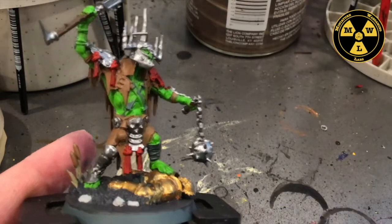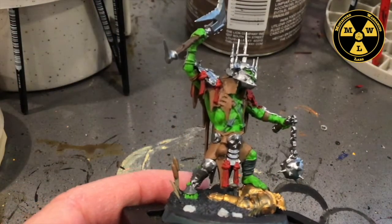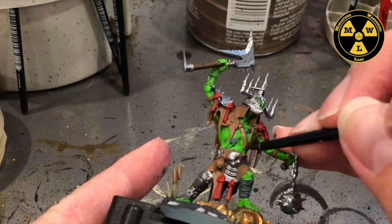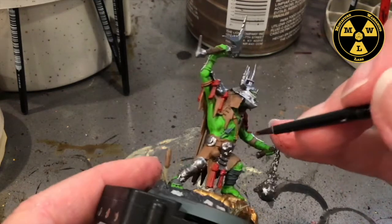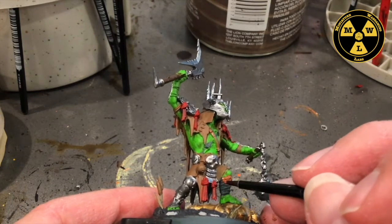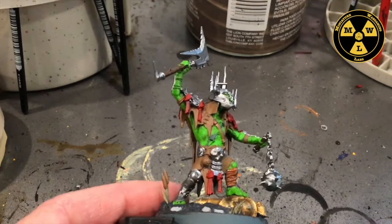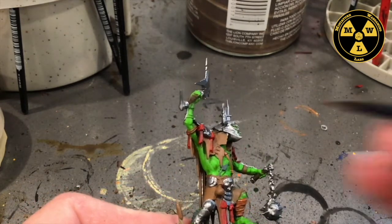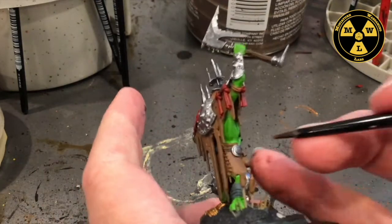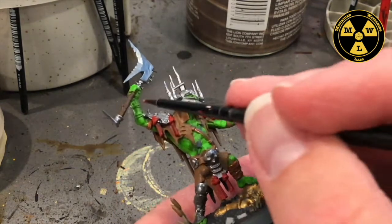Armed with some Army Painter Fur Brown, I'm going to do the various reeds and vines that wrap around the body. This serves as a belt and you can see it straps for his forearm guards.